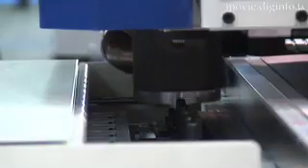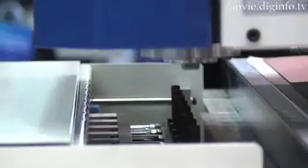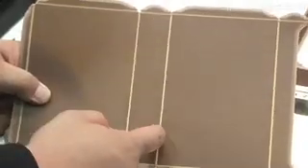NSK has released the NSK Crease Line 8ATC, and this system automatically makes creases in just 30 minutes. This integrated system covers all the bases from faceplate production, varnish-free brackets, to packaging samples.